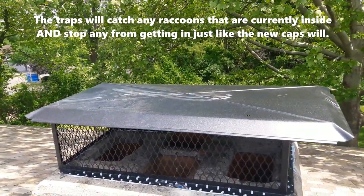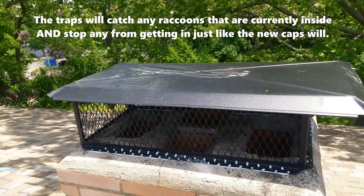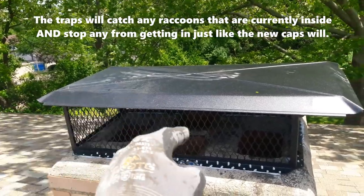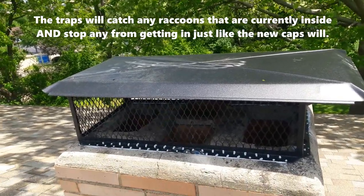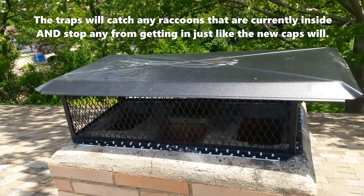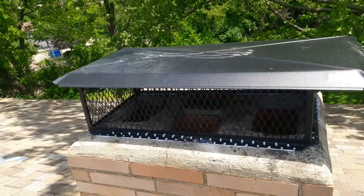Is it important to catch the raccoon? It's nice because I make a little more money if I catch it, but it's not that important. The important thing is to make sure there's nothing inside that will create problems if we close them in. If the raccoons are outside when I put the caps on, that's fine — we solved the problem.